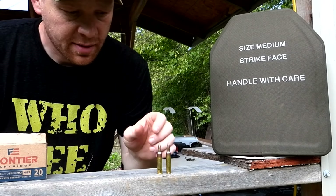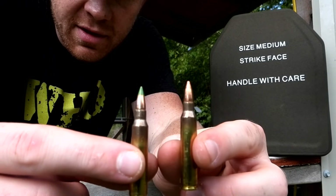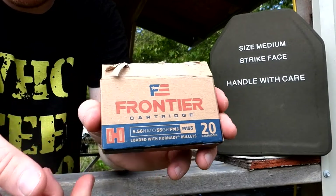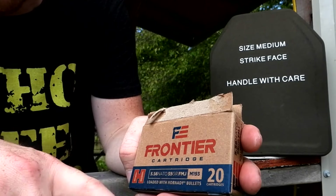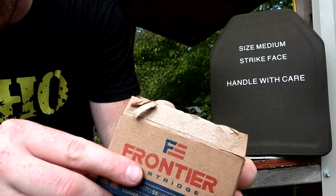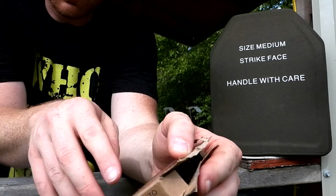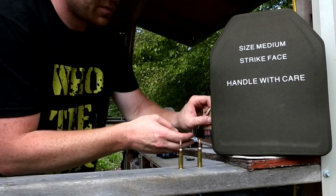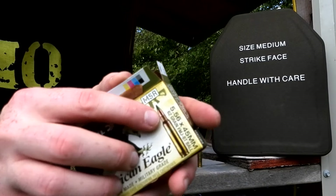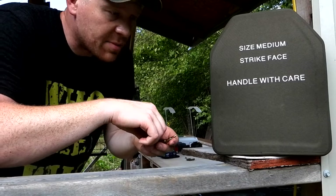I'm going to compare this green tip — you can see it's got that green paint on it — versus this non-green tip. Let me show you exactly what they are. The non-green tip is this pretty standard stuff, what's it called — Frontier from Hornady — M193, 55 grain bullet. And then for the green tips we got this Federal, and this stuff is 62 grain.